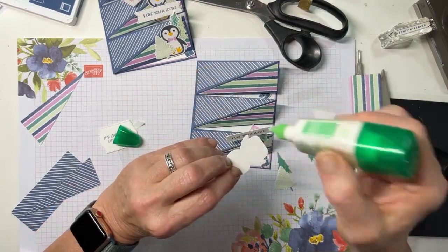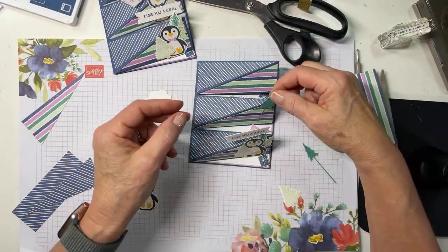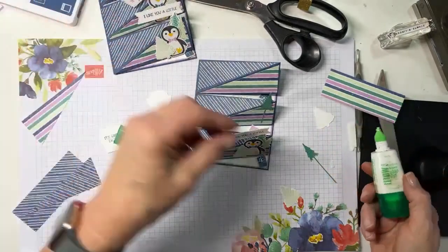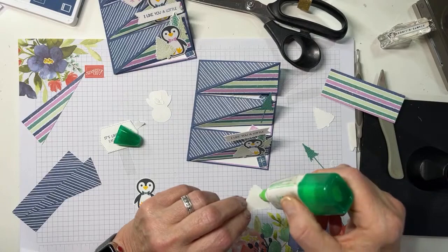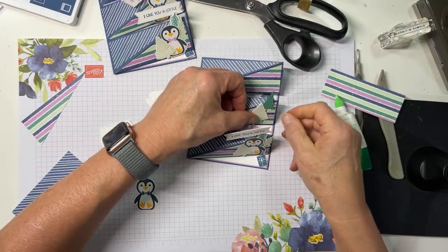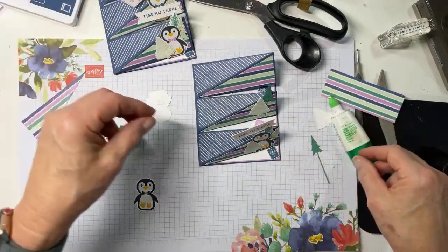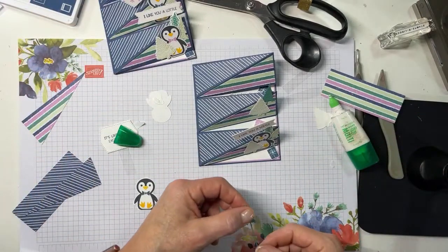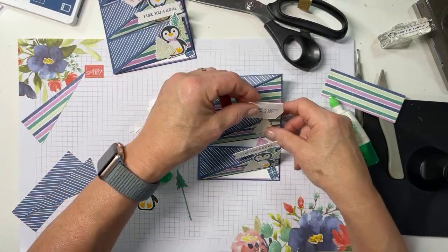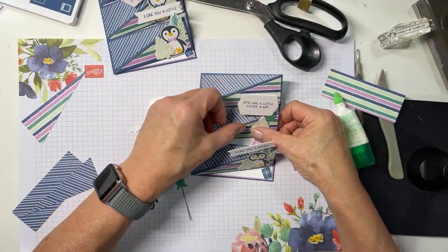For my middle easel, I'm going to move the penguin in a little bit so he's not in the exact same spot as the other one. I'll put one of these trees, and I'm really just making a little penguin snow scene like so. This card shines upright. Then I'm going to put my little second sentiment on the back easel, angled like that.